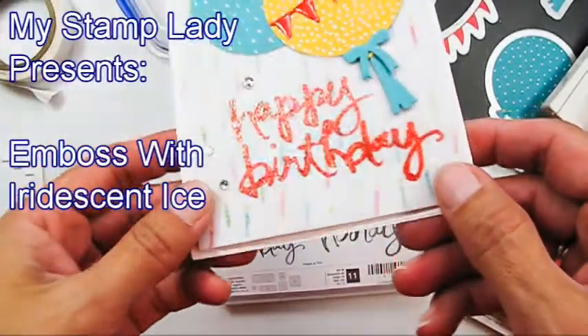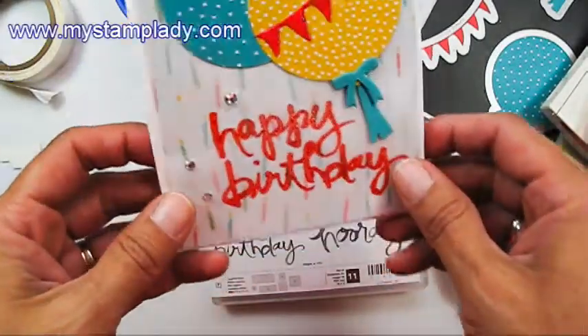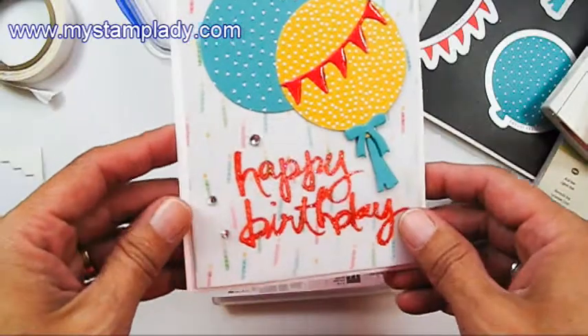Hello. Can you see it? The sparkle and the happy birthday. I'm going to show you how I did this today with just regular Watermelon Wonder ink and how I made this fun birthday card.